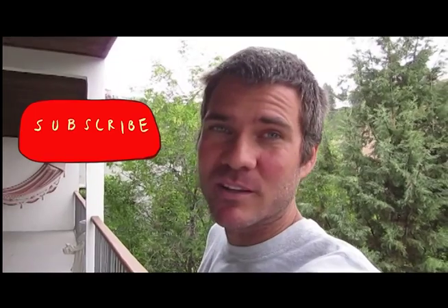How epic was that video? If you like what you saw and you want to see more of my stuff, hit the subscribe button. You're not going to be disappointed. Bye.